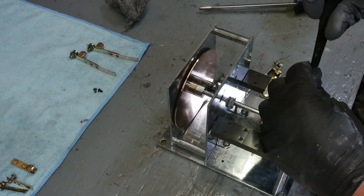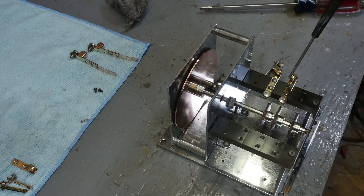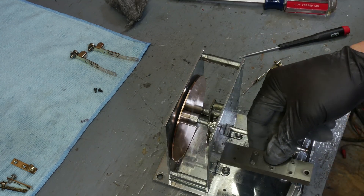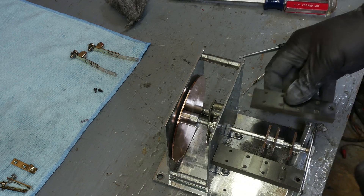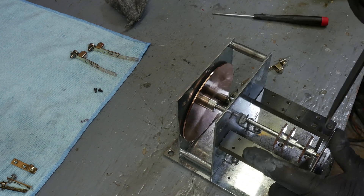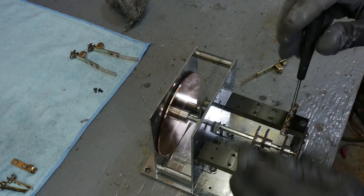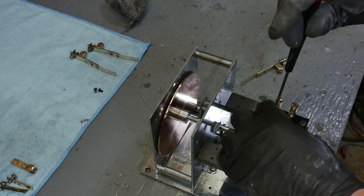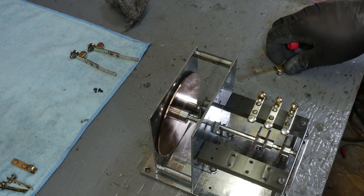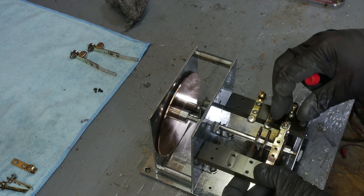I just realized I put this all together backwards. That looks better now.